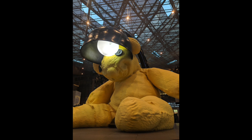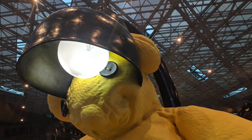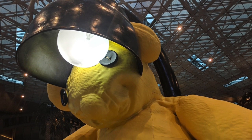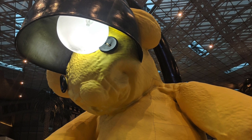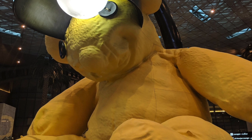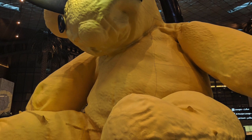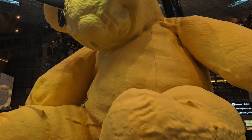One. Number one comes to us from the Doha airport. This is an incredible art piece where a giant stuffed animal has the lamp embedded into its head. Doha airport is in Qatar, and it is an incredible sculpture slash art piece taking the top spot.